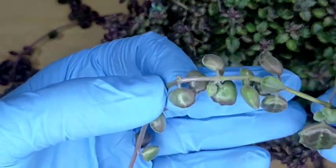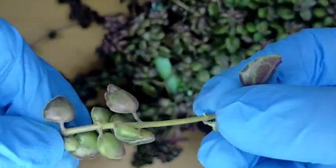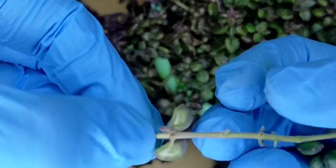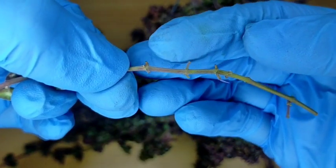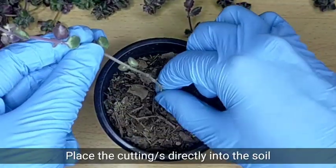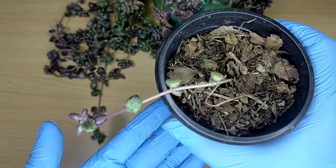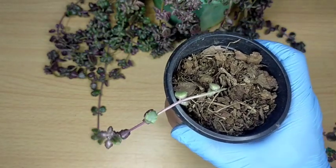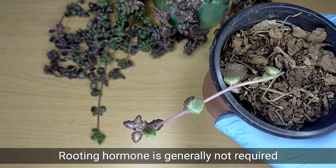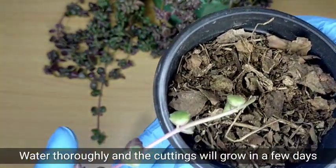So this cutting is approximately 5 inches. All we need to do is remove the lower leaves. There's the node. We will bury this into the soil up to this point — the node must be submerged in the pre-prepared soil mix. All we need to do is insert it in. You have already successfully propagated your string of pillows. Rooting hormone is not really necessary — it is not required for propagating these pillow plants. After this, we can water it thoroughly and it will grow in a few days.